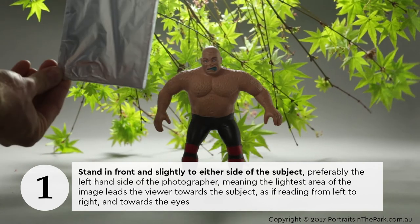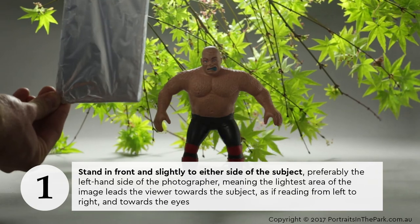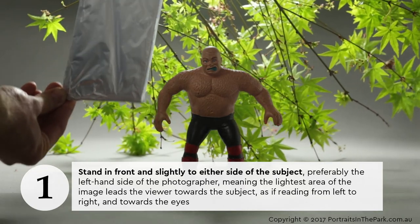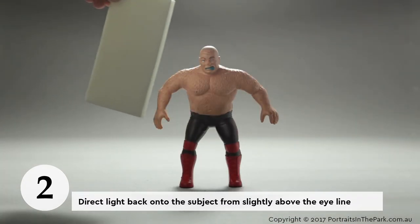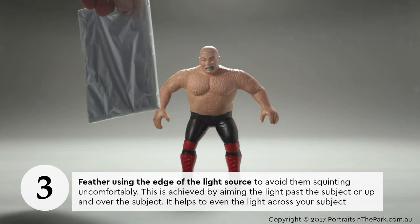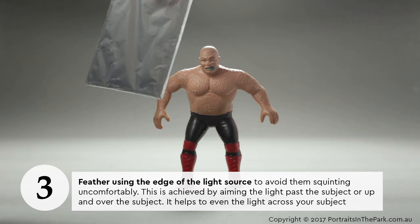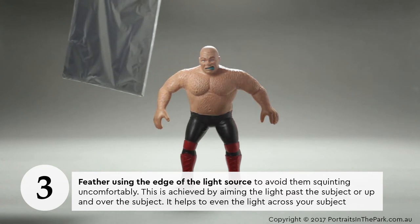Stand in front and slightly to either side of the subject, preferably the left-hand side of the photographer, meaning the lightest area of the image leads the viewer towards the subject as if reading from left to right and towards the eyes. Direct light back onto the subject from slightly above the eye line. Feather using the edge of the light source to avoid the subject squinting uncomfortably — achieved by aiming the light past or up and over the subject, which helps to even the light across your subject.